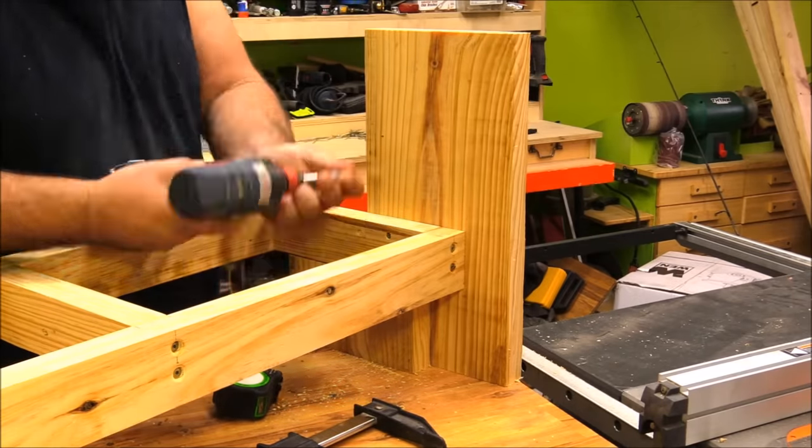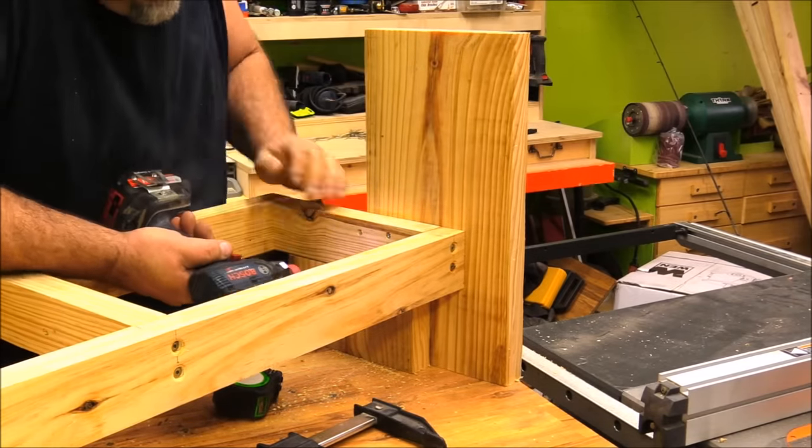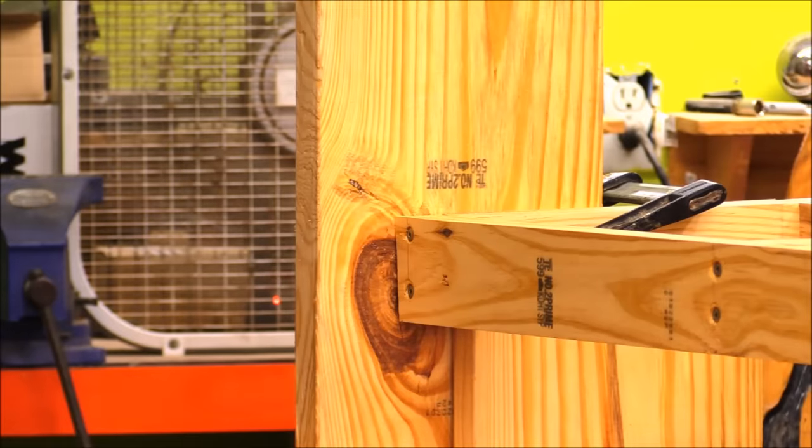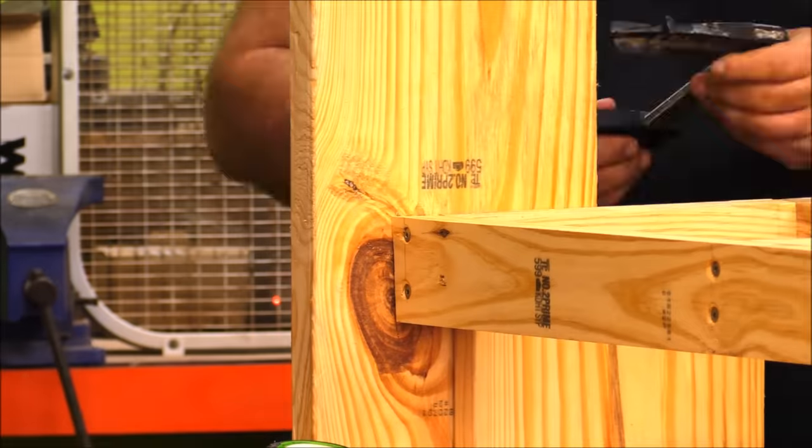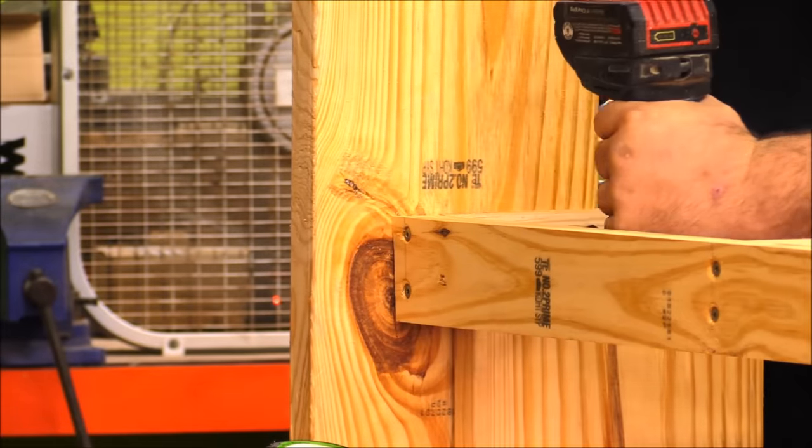I got them in the position I wanted, clamped it all together so they would stay while I ran some screws in to hold everything together. Then I repeated this process on the opposite side of the frame.